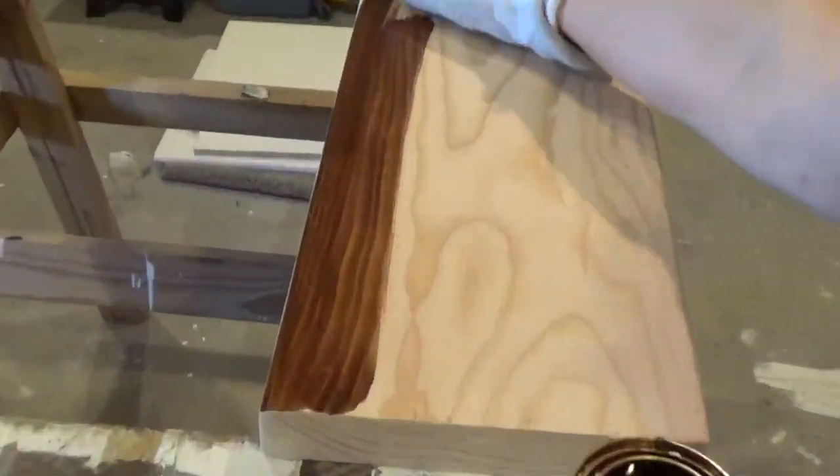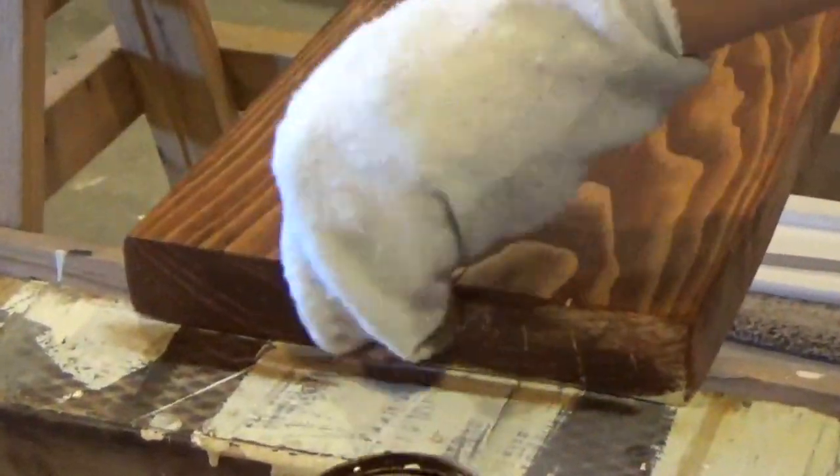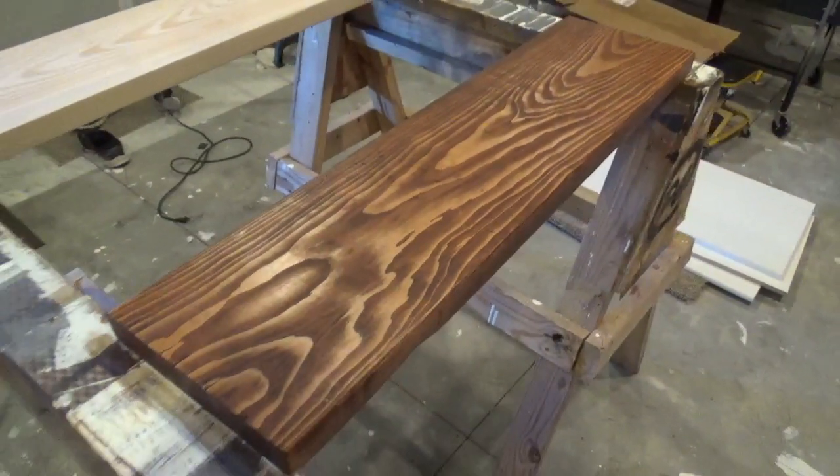Apply it evenly, wiping with the grain of the wood until you have full coverage of the exposed surface. It's a good idea to wear nitro gloves when handling the stain, as it is very difficult to clean off of your skin.